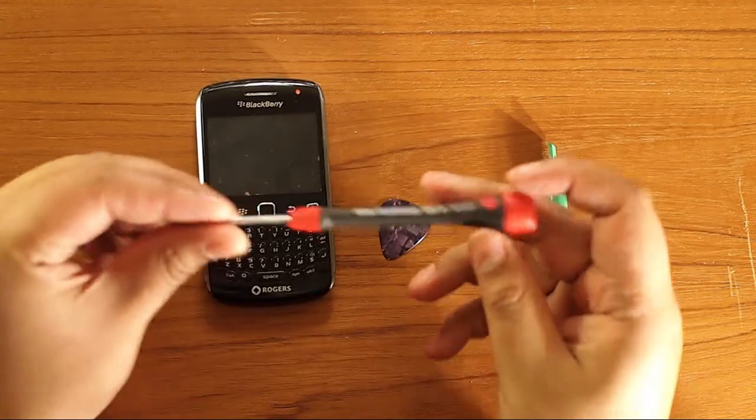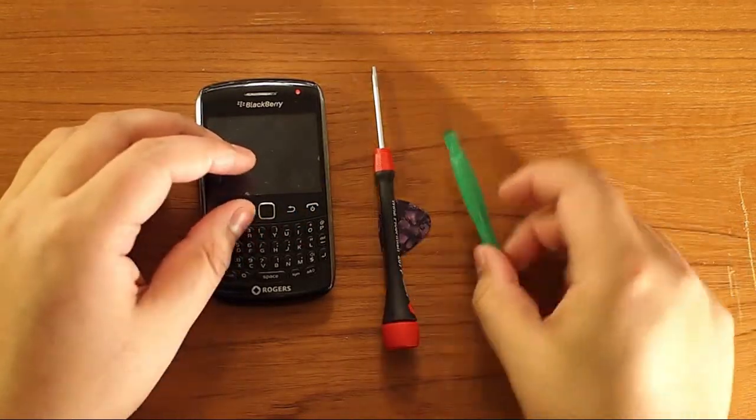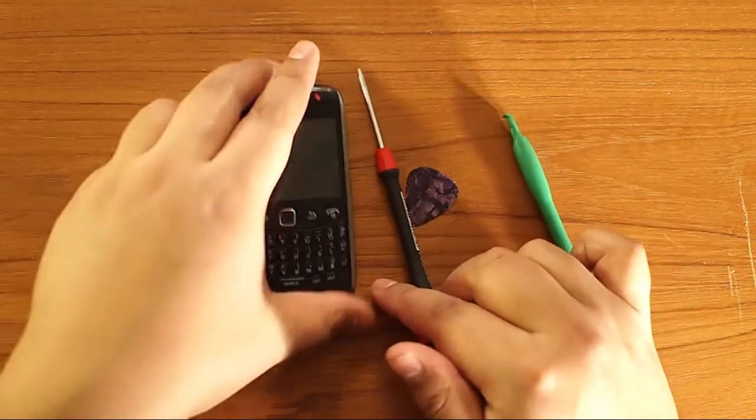You only need a few tools. You need a T4 screwdriver, a case opener tool, and maybe a pick. Okay, so let's get started.